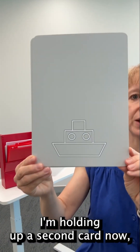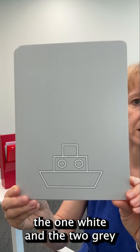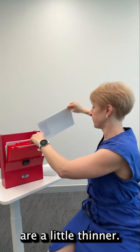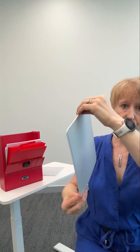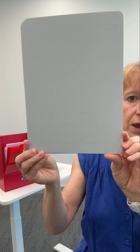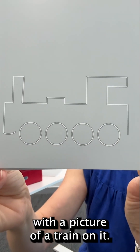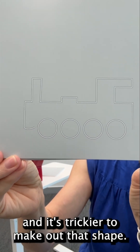I'm holding up a second card now and this one has a picture of a boat. Compared to the apple, all three lines — the one white and the two grey — are a little thinner. And now I'm holding up a card with a picture of a train on it. Again the three lines are thinner still and it's trickier to make out that shape.